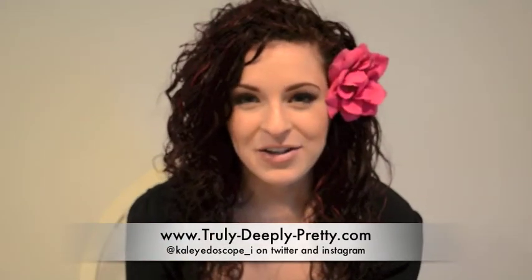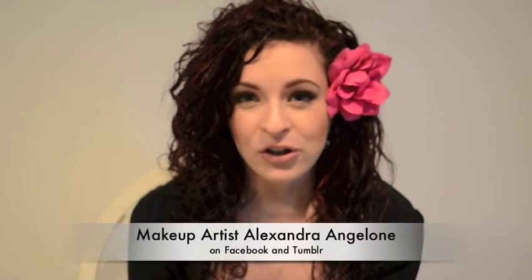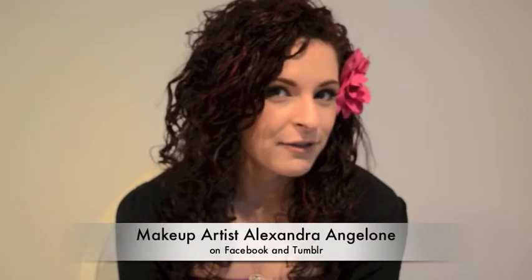Hello everyone, my name is Alexandra, aka TrulyDeaklyPretty on YouTube, and welcome to my first YouTube tutorial. I'll actually be doing makeup and I can prove to you that I'm a makeup artist. Today we are going to be doing a soft romantic look for Valentine's Day, so if you have a date coming up, this is something you can do to go out with your little special someone. So yeah, let's get right to it.